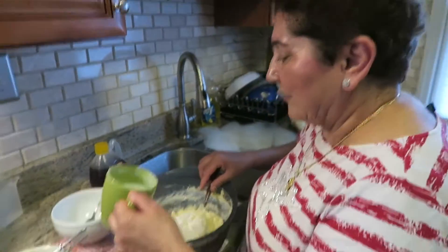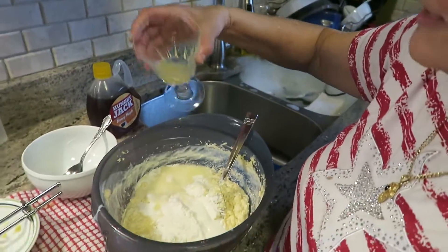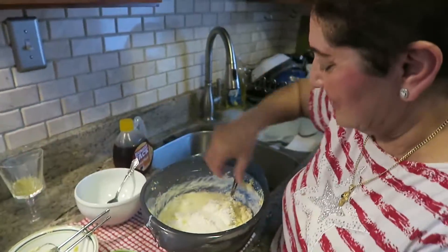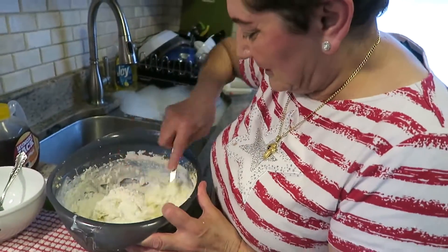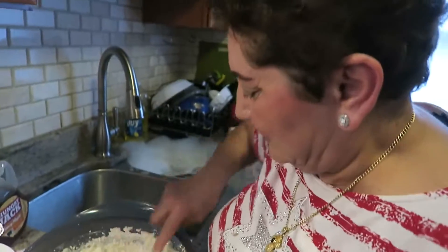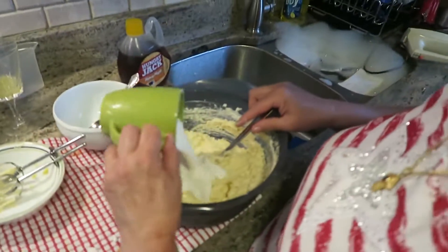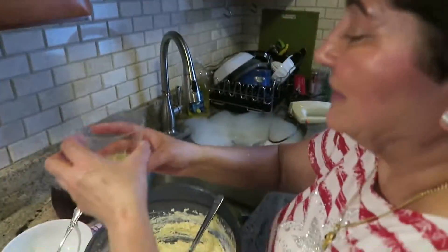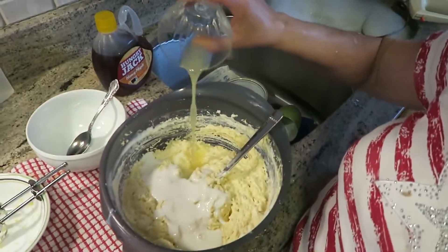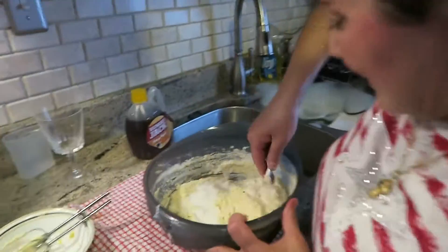Now I'm going to put a little bit of the buttermilk and some of the lemon juice. Then the rest of the milk and the rest of the lemon. Now I'm going to mix it good.